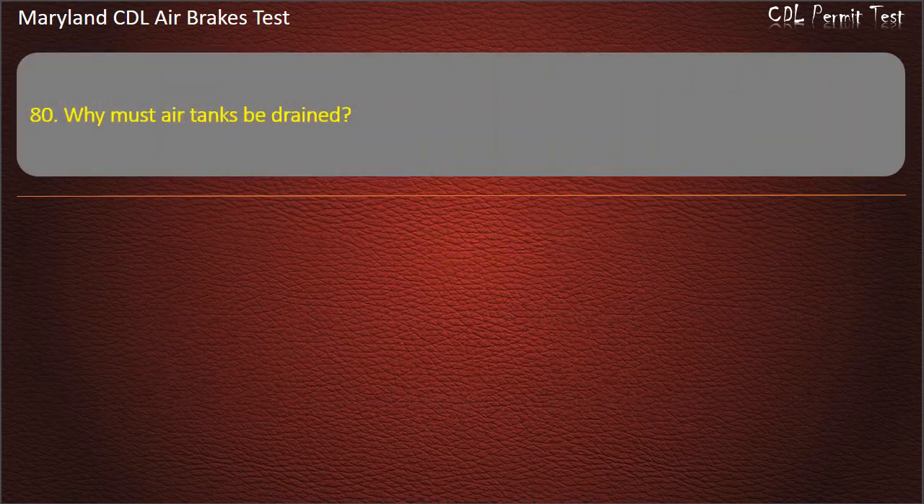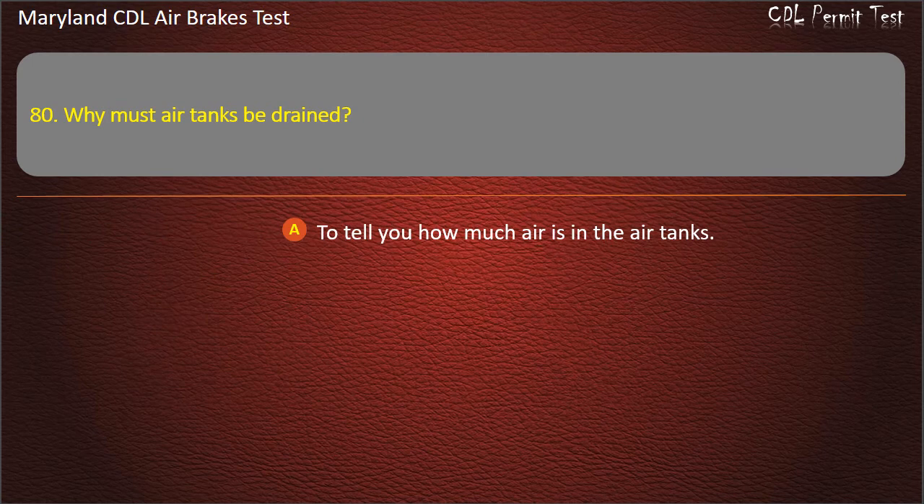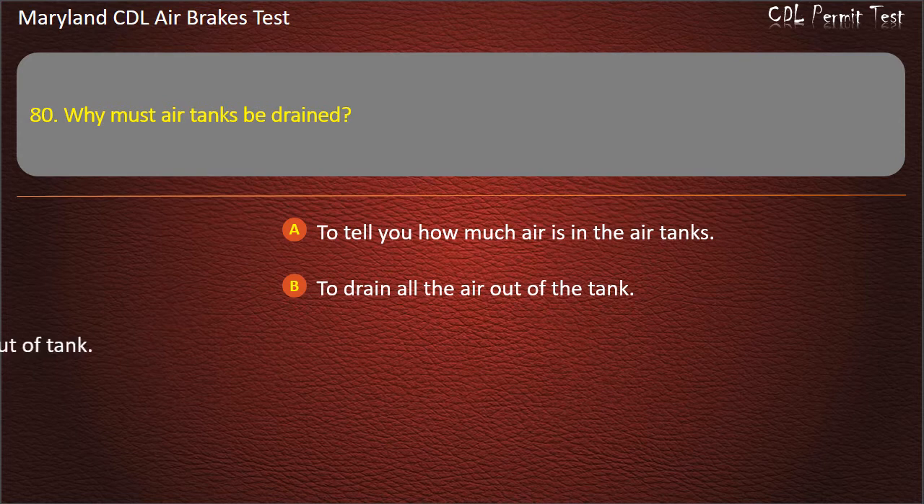Question 80. Why must air tanks be drained? To tell you how much air is in the air tanks; To drain all the air out of the tank; To drain moisture and oil out of the tank. Answer: To drain moisture and oil out of the tank.